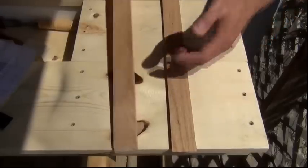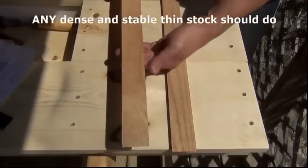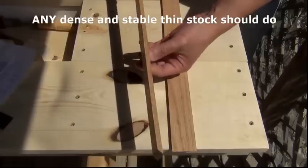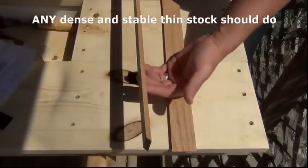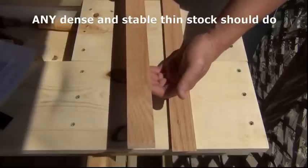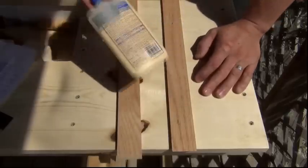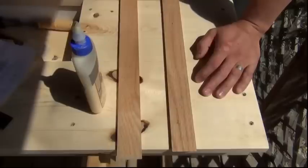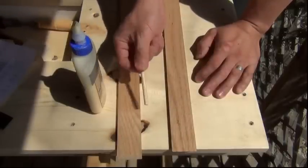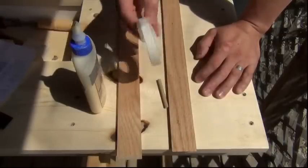So let's get started. There are a few consumables used to make this template. One is a thin board — this is left over from an old project — it's about a quarter-inch thick and an inch and a half wide. Some glue. And a little piece of dowel rod, about a quarter-inch thick.